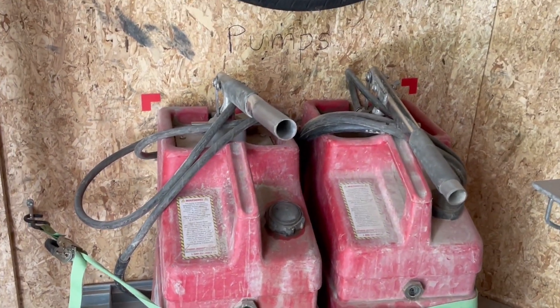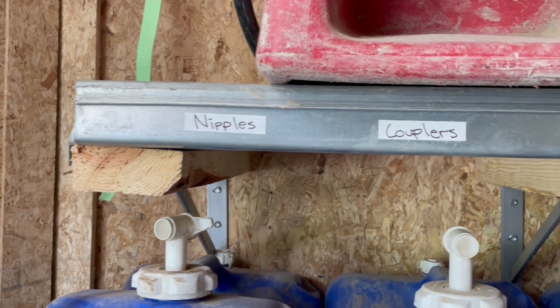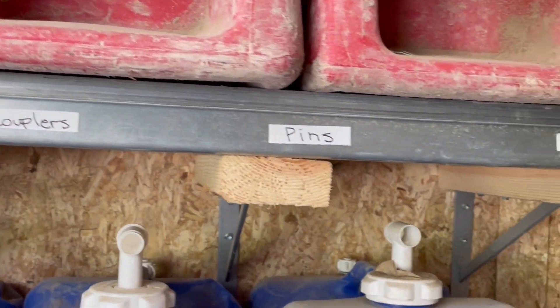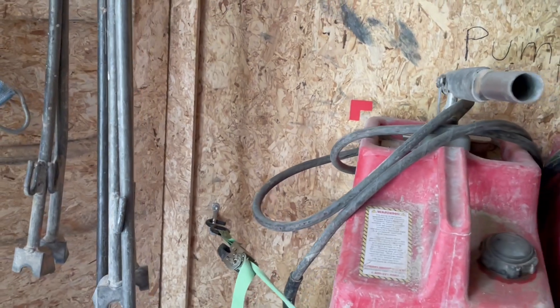We also put pumps up here with corner markers, and then we labeled all the different parts — the pumps, the pins, the couplers, the 90s. You can see that we cleaned those out and put those in here as well.